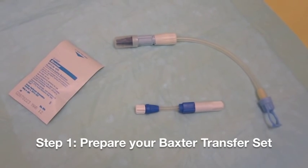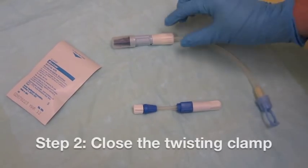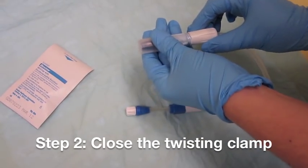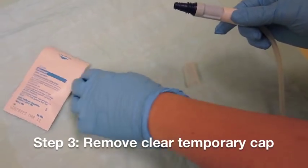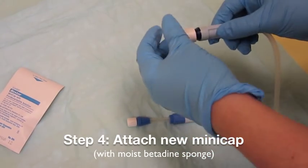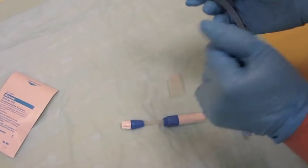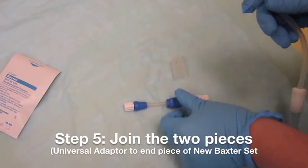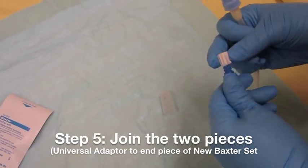Start by preparing your new Baxter transfer set. Take your transfer set and close the twisting clamp. Remove the clear temporary cap and attach a new mini cap. Then at the other end piece, take your universal connector and join the two pieces.